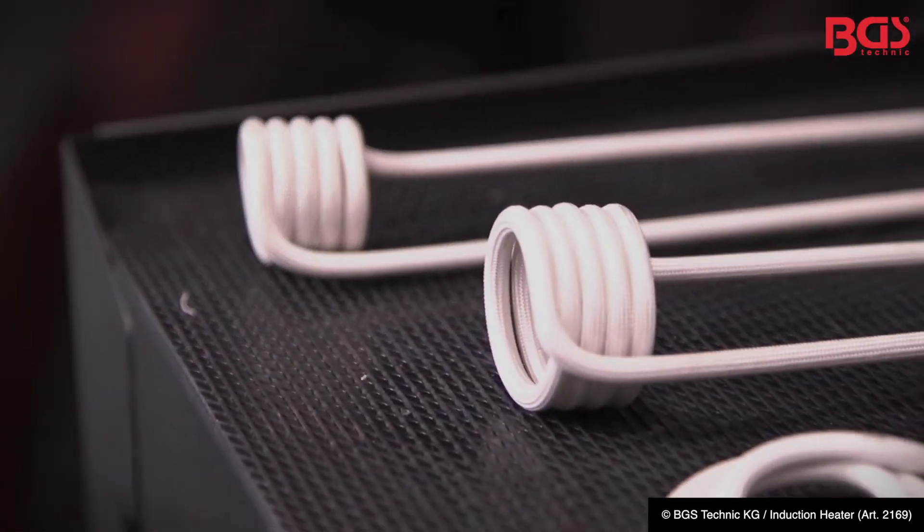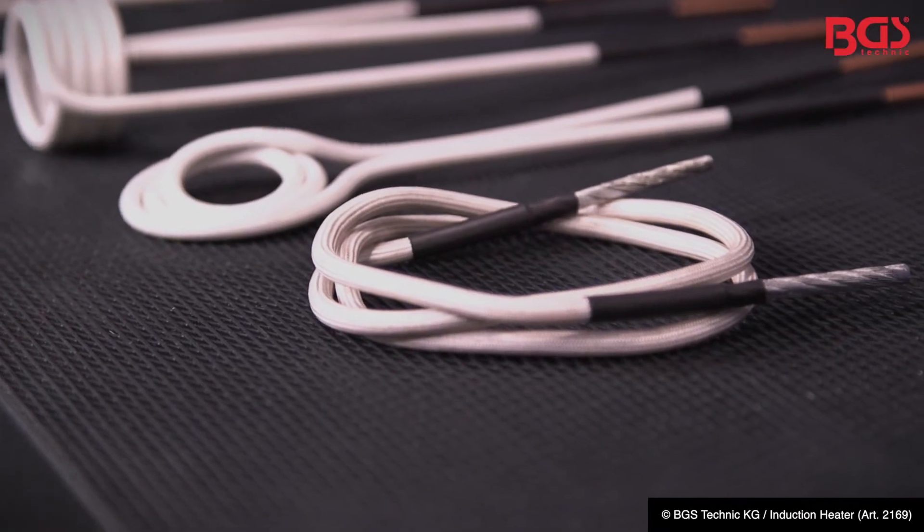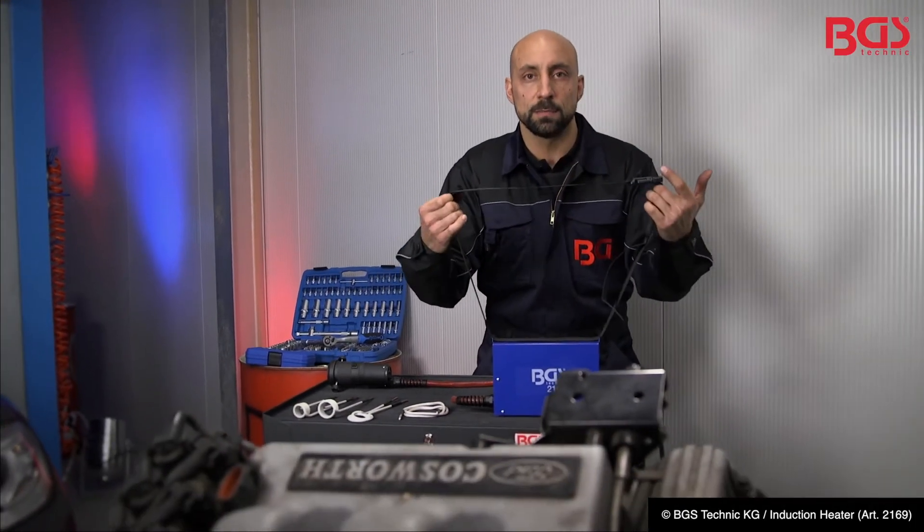This set includes three attachments for nuts and bolts and the rope, which can be shaped around any machine parts. With this belt you can walk freely around your garage.